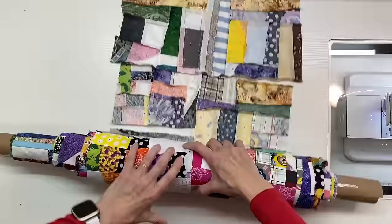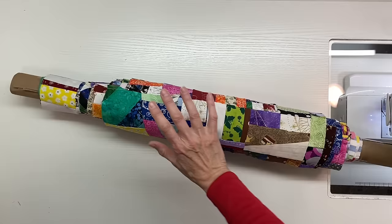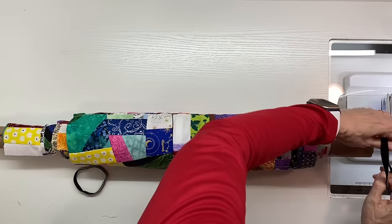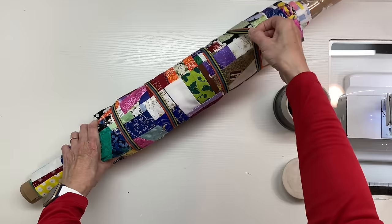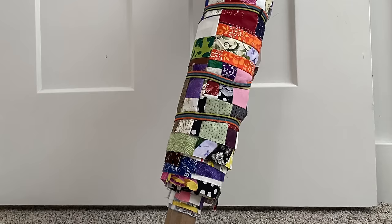Scraps can be daunting — I'll say it one more time. I hope that watching this video has inspired you and that you feel empowered to do something with your scraps. This bolt of fabric has come out so beautifully and I can't wait to use it in some projects. I'm so happy you joined me today — thank you, and I hope to see you back again real soon.